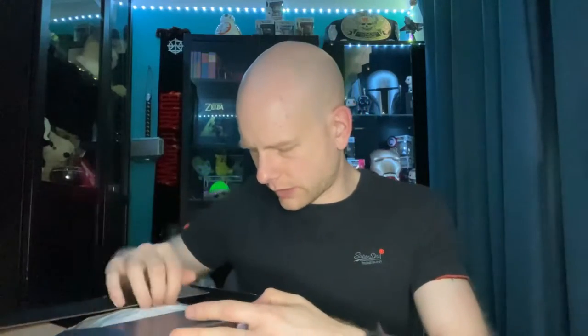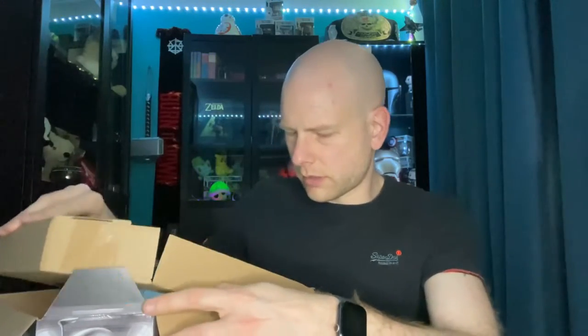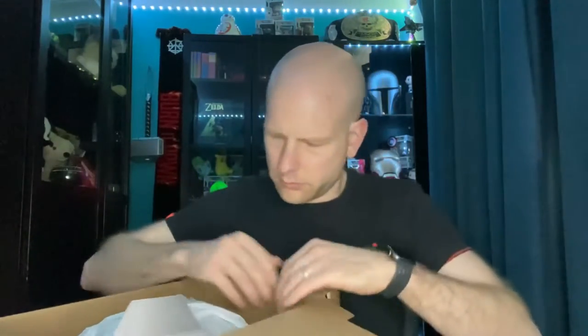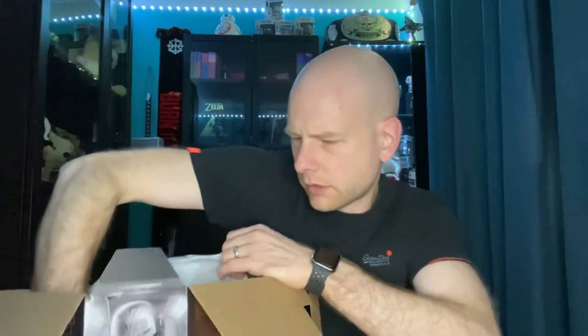I've got to say I've been waiting for this literally for nearly six months — it's been on backlog and honestly I cannot wait to get it. It's quite heavy, as I'm expecting it should be. That is just warranty stuff. Oh, it comes in two pieces — I'm not surprised, the one will be the antenna and the other one will be the helmet.